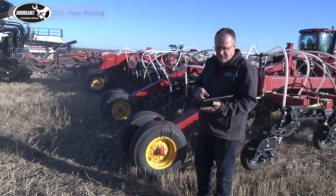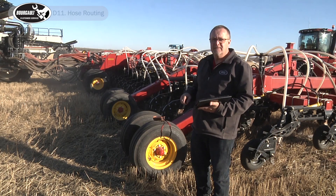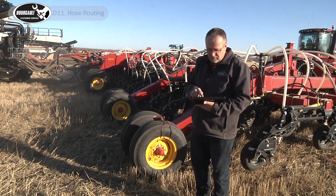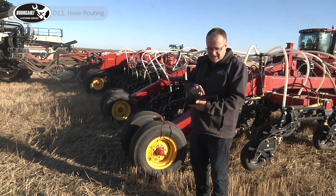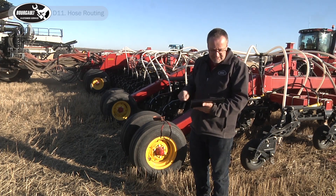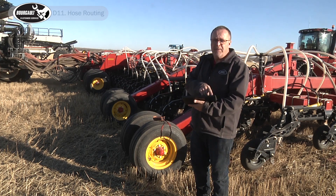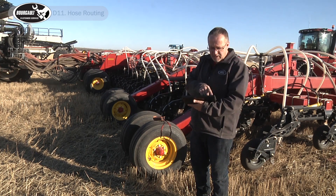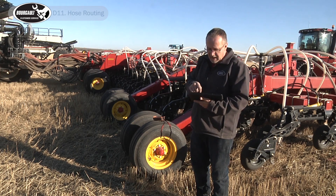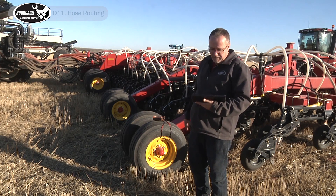We have to turn on tanks one and four that actually have products. Tank four is going into the seed side and tank one is in the fertilizer side. We've got 120 pounds of fertilizer coming out of tank one, and coming out of tank four we've got 90 pounds of oats.